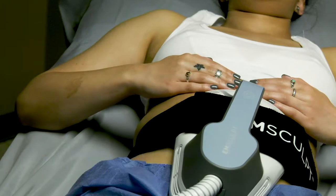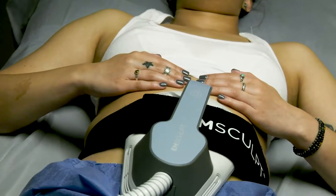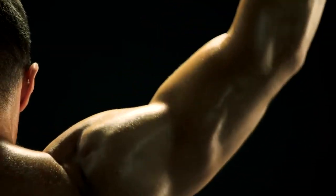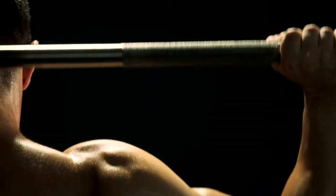The muscle of course needs some boosters from time to time. It needs some support because any muscle — even if you're exercising your bicep — you can't exercise your bicep, get a huge bicep, and then forget about it for the rest of your life. That's not going to work.